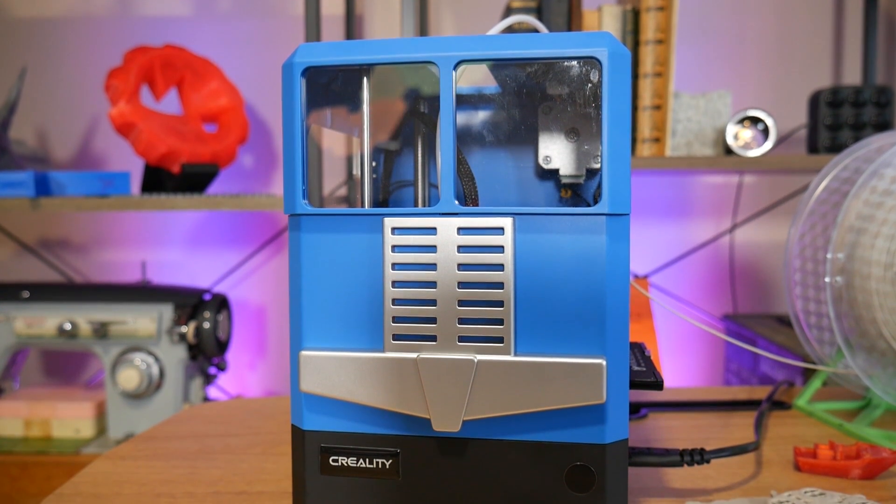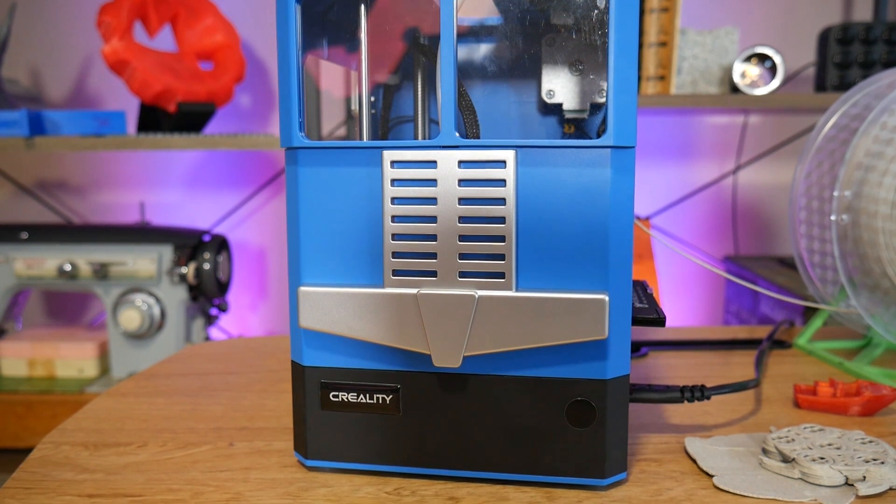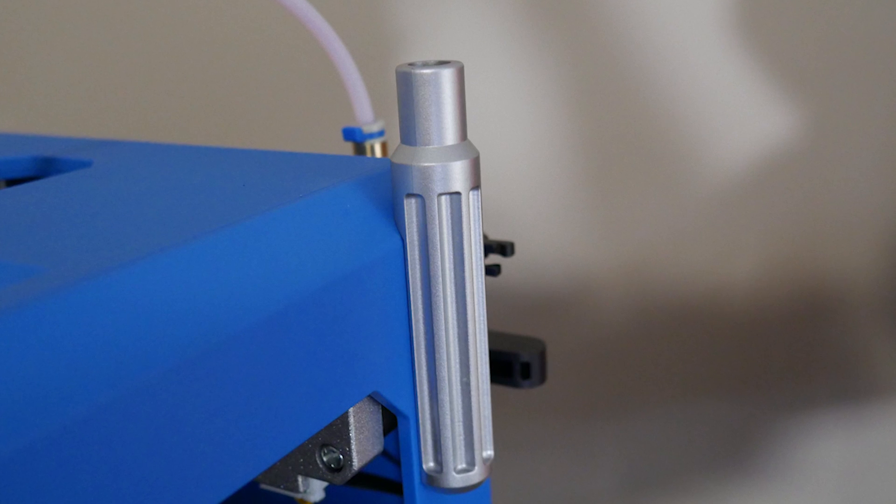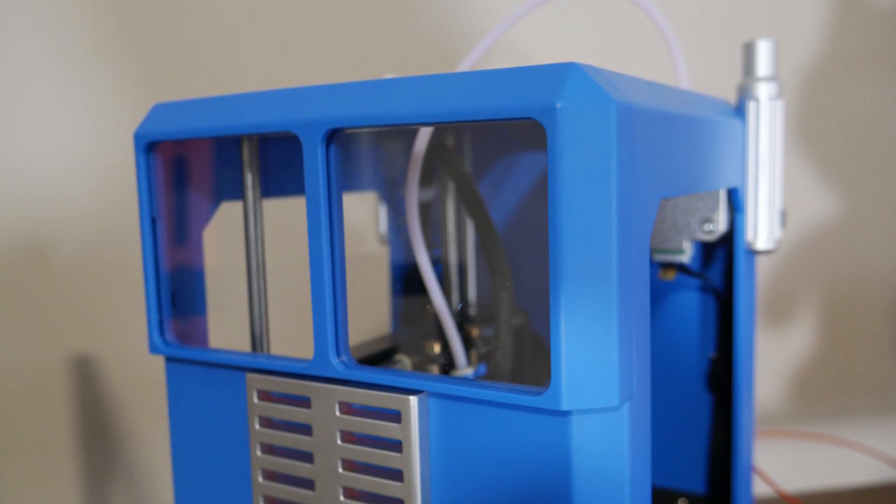The fully injection-molded design has this ridiculous Transformers-inspired aesthetic. They've even gone so far as to attach grills, exhaust pipes and windows to complete the look. It's made to look like a toy.